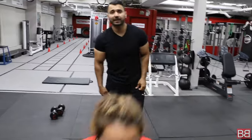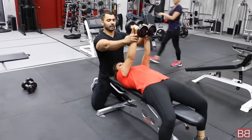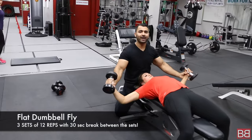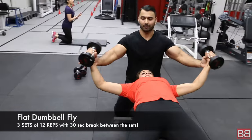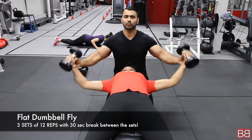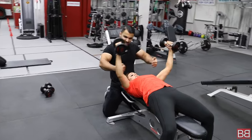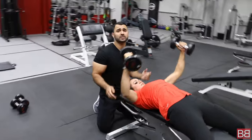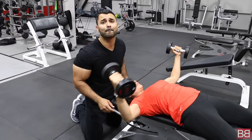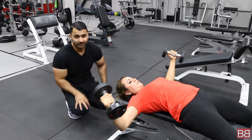Moving on to the next exercise — flat dumbbell flies. Hands up, nice and slow. When you do flies, make sure you have the stretch and squeeze aspect. Open your arms out like this and squeeze back. Stretch your arms out, squeeze back — stretch and squeeze is very, very important. This is the third exercise for your chest: flat dumbbell flies, 3 sets of 12 repetitions. Slow and steady wins the race.